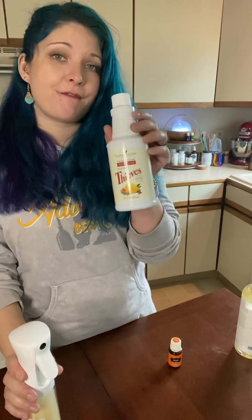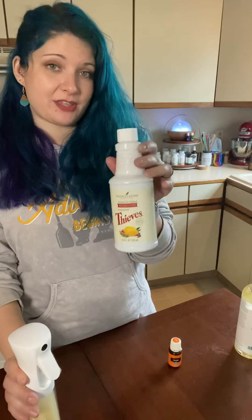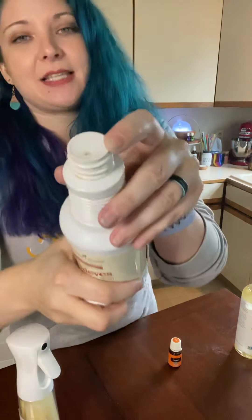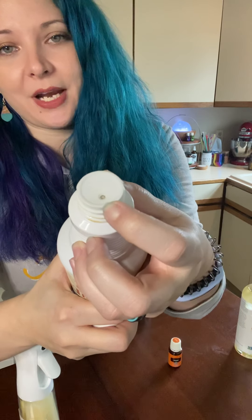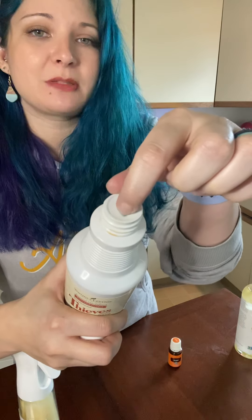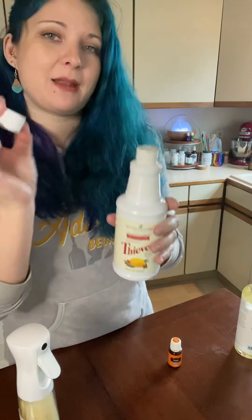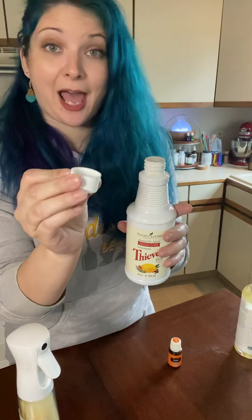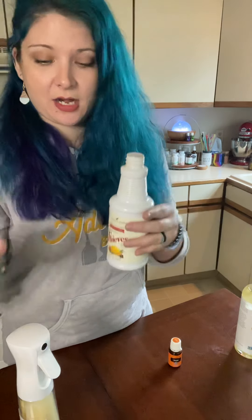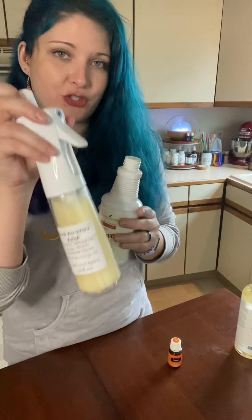Then you're gonna take four capfuls of the thieves cleaner. There is a little hole right here in the thieves cleaner when you very first open it — punch out that hole and it makes it easier when you're using the cap for measurement. Just pour it in and dump four capfuls into your bottle.